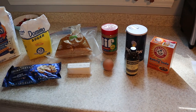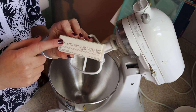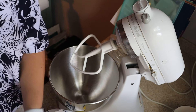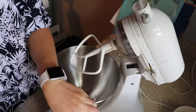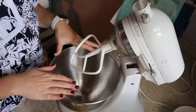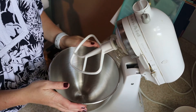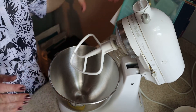To get started, you are going to cream together six tablespoons of butter, a quarter cup of peanut butter, a half cup of light brown sugar, and a half cup of regular white sugar. Put that all into your mixing bowl and let it run for about five minutes, just until it's light and fluffy, and then we'll get started adding the rest of our ingredients.